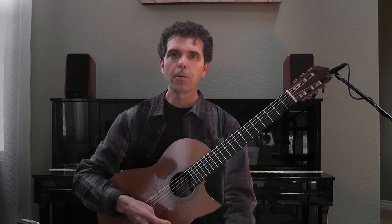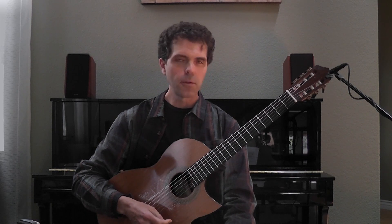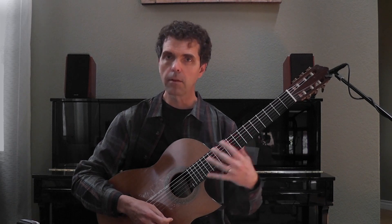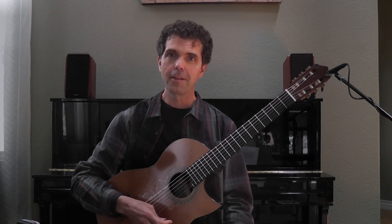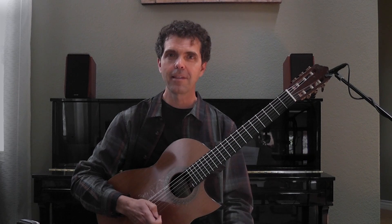So that gives you quite a bit to practice. As usual, you'll want to do that in various places along the fingerboard, using different fingerboard patterns for the major scale. You'll want to transpose that too. Have fun with that and we'll see you next time.